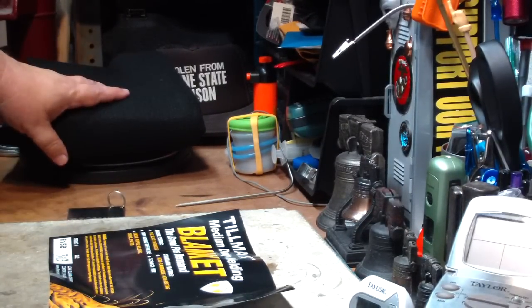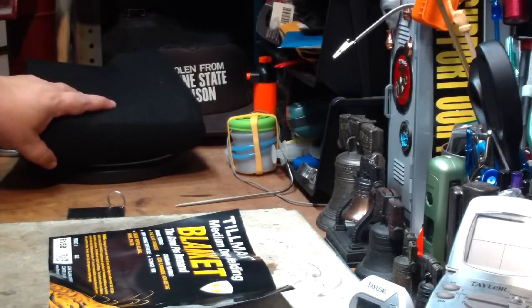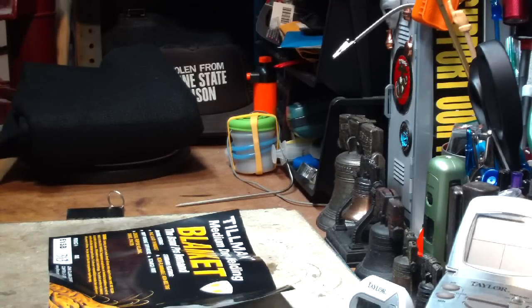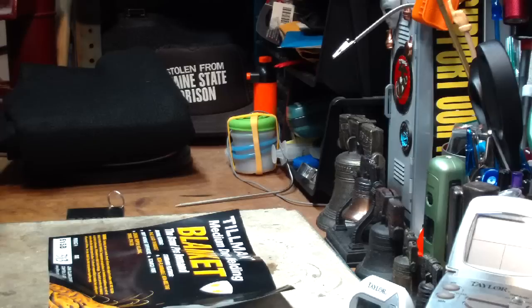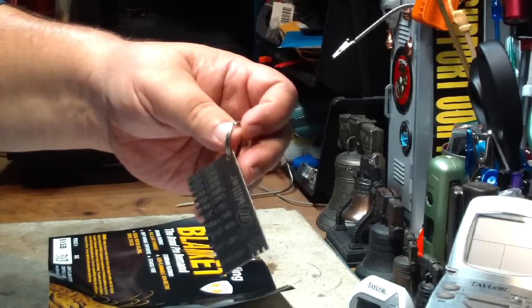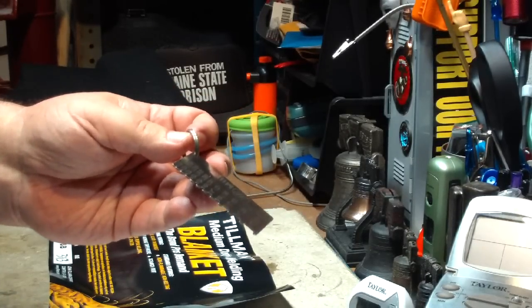This three by three foot section costs $22.95 — that's nine square feet. They also have a larger one, six by six, for $70, but I've been getting the three by three. They do have a minimum order of $25, so with this only being $22.95 you have to add something. What I've been getting is this little gauge thing for gauging metal. It costs a couple of dollars, so it brings you up to the $25 minimum.